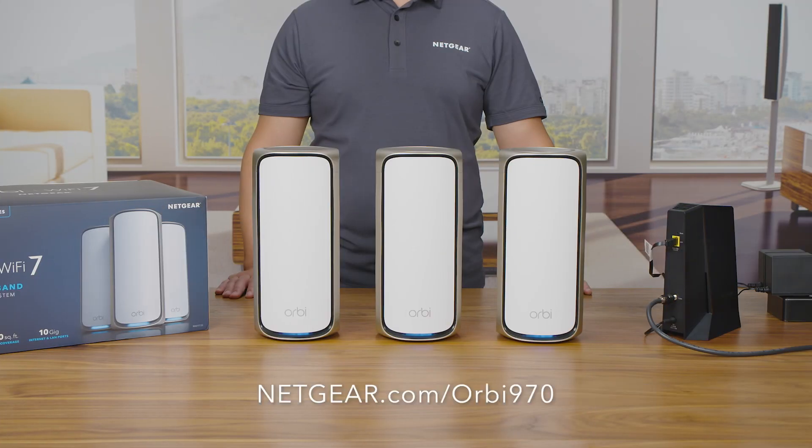To learn more about the Orbi 970 Series Quad Band Mesh Wi-Fi 7 System, visit Netgear.com/Orbi970. That's all for today. Thanks for watching.